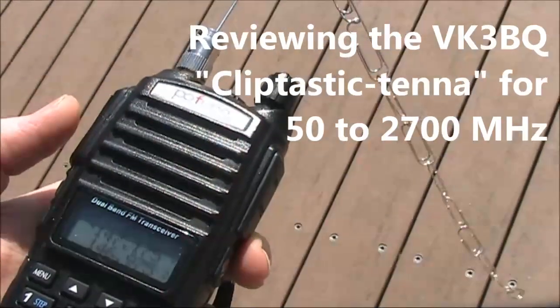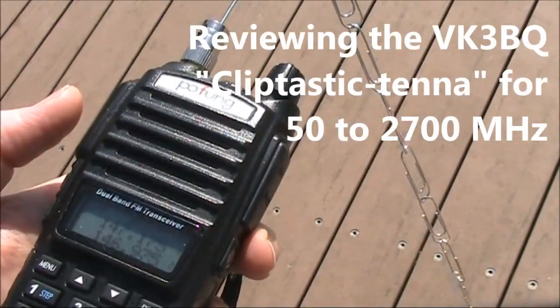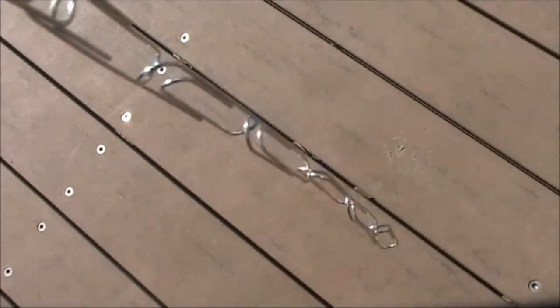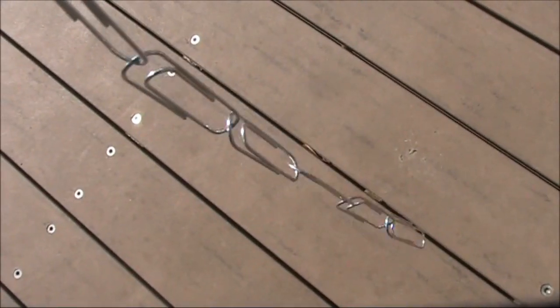Jim, you're going to do a bit of prospecting, I hope. VK3 UFO, VK3DA, bring me back a nice nugget, mate. What an amazing concept — it's the ultimate linked dipole, isn't it, really?